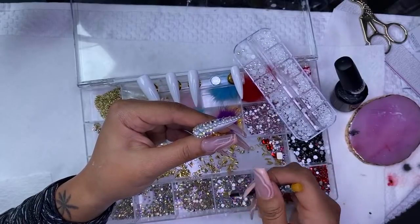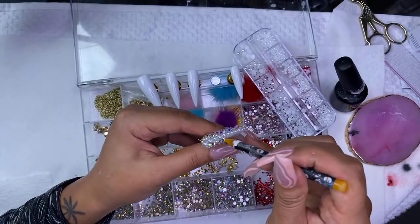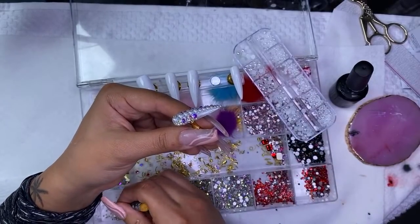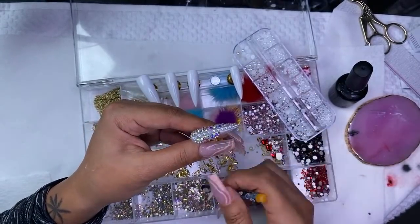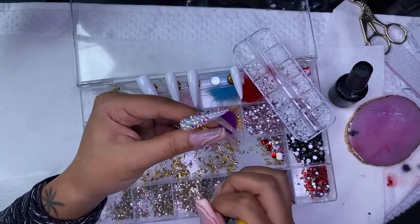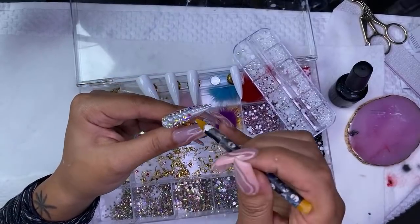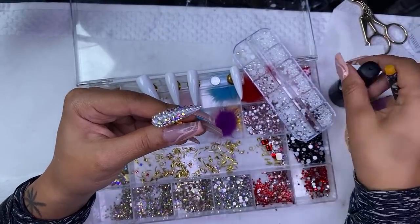Brianna, I get all of my bling — all of the bling that I'm using is available on my website, which is getnail32.com. Like I said, it will be closing down on the 17th, which is Wednesday. I have the red bling, the pearls, and all types of bling on there — literally the same that I'm using right now.